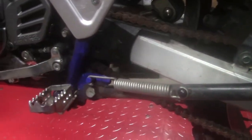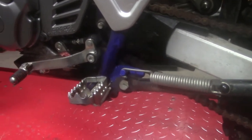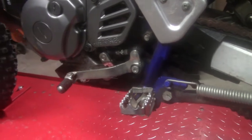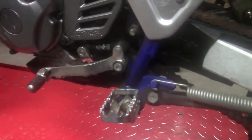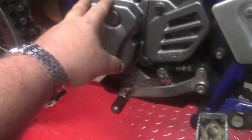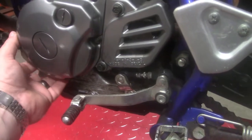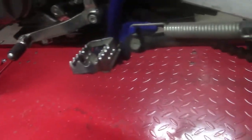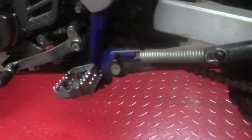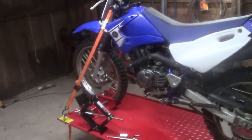Another thing I noticed — the oil in it looked good, looked like it had just been changed. But again, it sat in one place for all those years, so I want to get the oil changed. This cover's gasket is leaking in several places — nothing bad, it's not pouring out, but you get the idea. I don't have that gasket yet, but I'm going to order it and get that handled.